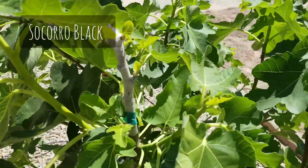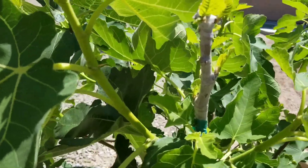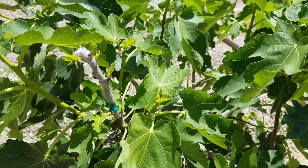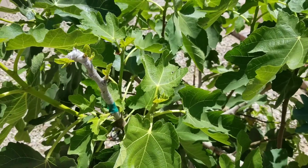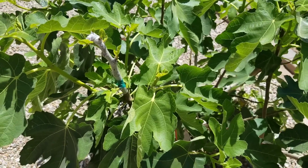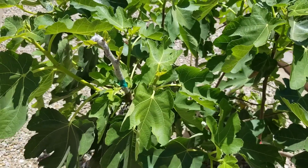Right over here we have the socorro black. This one took a little while to get going, but as you can see it's leafing out at multiple points and looks like it's doing well. Hopefully it's going to start catching up with the competing vines right next to it.